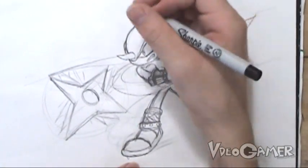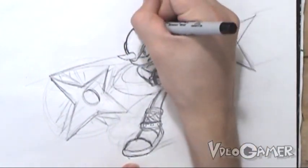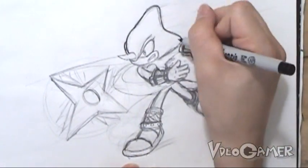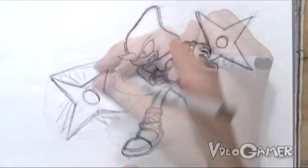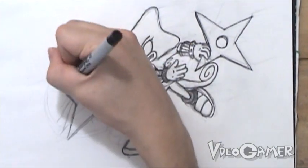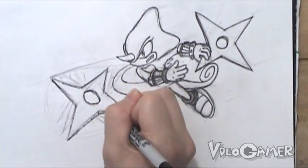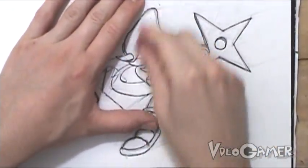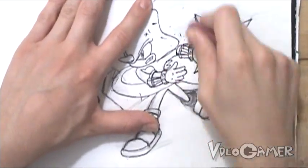Now we're going to outline our drawing of Espio with a fine point sharpie. Pretty much you're going to outline all the lines you want to keep. You want to do it somewhat carefully so you get a nice clean line — just go smoothly across all the lines you want to keep. For this ninja star, the outline is going to be pretty brisk and undefined, and this is going to help make it look like it's moving a lot faster. Now that we've got everything outlined, we're going to take an eraser and erase all the pencil underneath the drawing. This is going to clean everything up and allow us to start coloring.